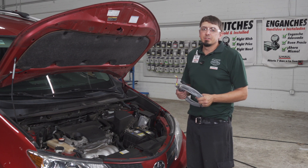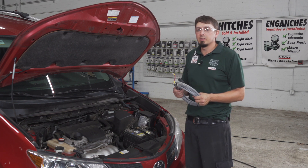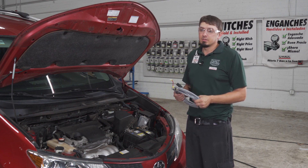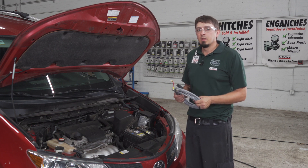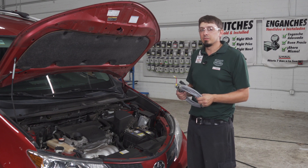The first step of this installation is to simply attach the negative and positive of this wire to your battery. The ease of this installation will depend on where your battery is. Some vehicles have a battery in the trunk which will make this very simple. Others, like this vehicle, have it in the engine, so we're going to have to run this wire to the back of the vehicle.